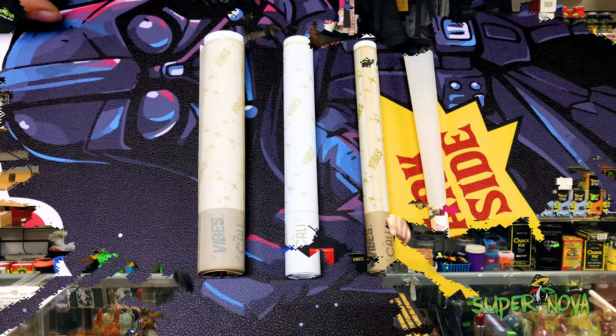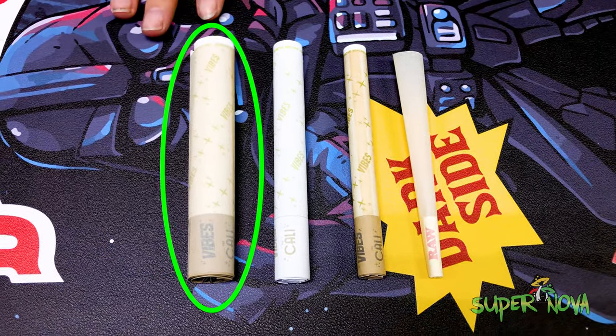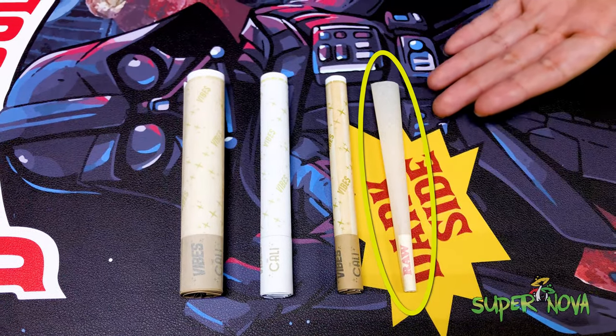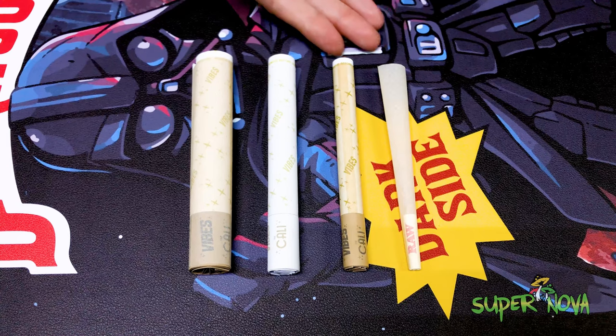Alrighty guys, just for reference I got the three gram right here, this is gonna be your two gram, and this is gonna be your one. Just so y'all could tell the difference, I got a RAW joint right here — this is king size in RAW compared to our one, two, and three in our Cali Vibes.